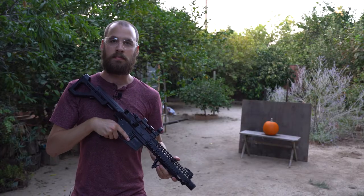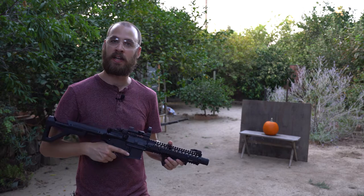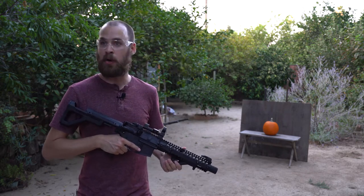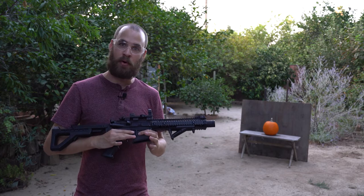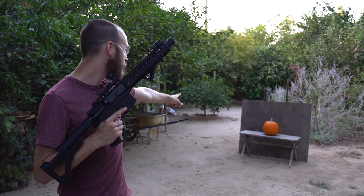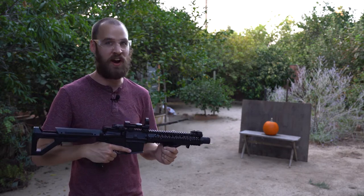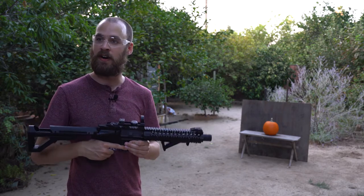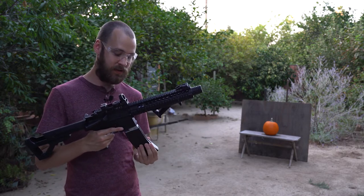Hey everybody, welcome back to Crow Bones. It's I, Steve Crow. And like usual, if it's a gun-related episode, I am on camera. But today is different — today Bones will be shooting. And we're going to be using this bad boy to carve pumpkins. Though, more specifically, these do not have the power to actually carve pumpkins, so we will merely be using these as tracing tools, like all young Americans should. So without further ado, let's get to carving.